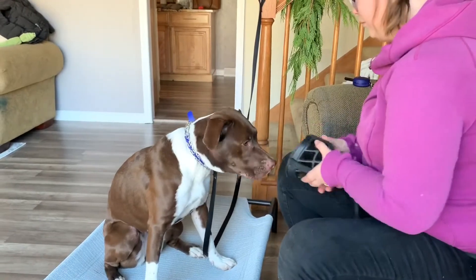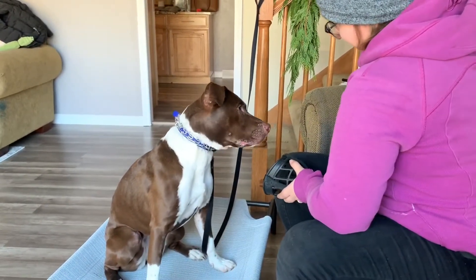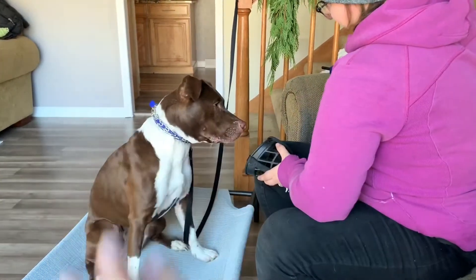We'd probably do this for a while — do it a couple of times before we then expect longer duration with her snout in it before we strap it on and all that.